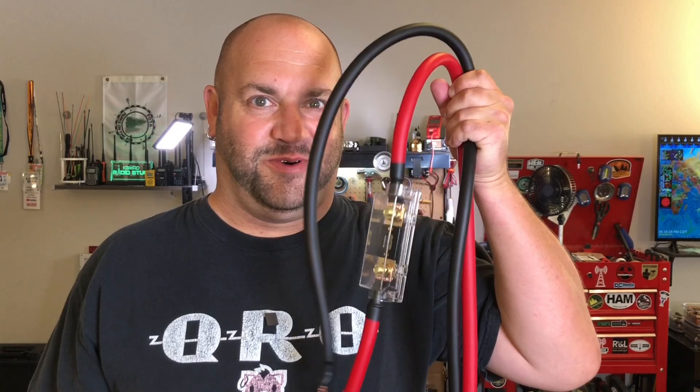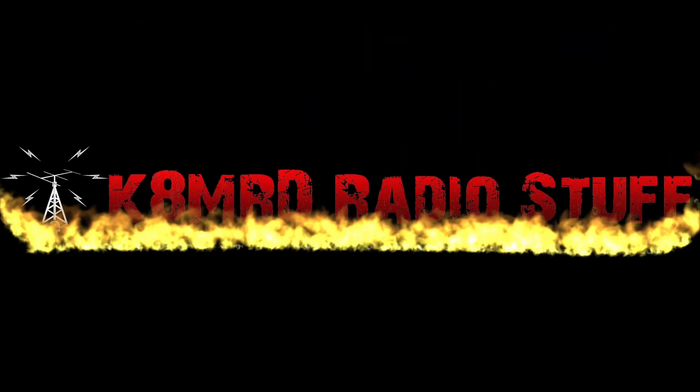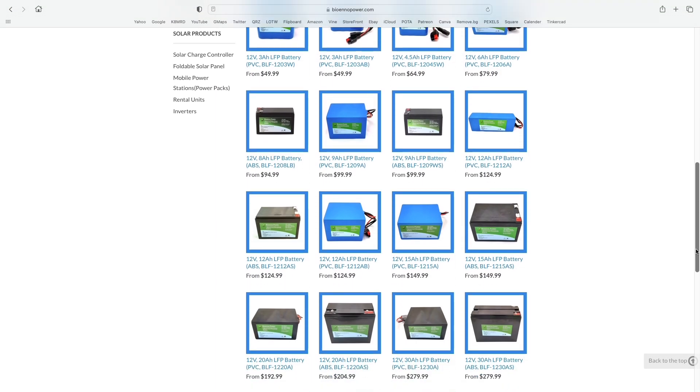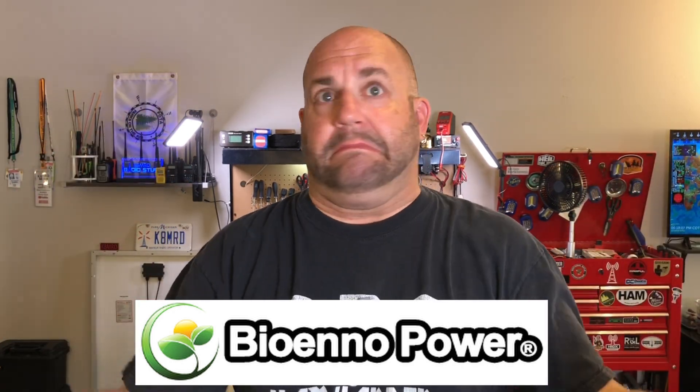I just built something freaking amazing, and these are the wires for it. I have to give a huge thank you to Kevin at Bioeno. Bioeno Batteries has been my earliest and longest running supporter of the channel, pretty much from almost its inception. When I was at Dayton talking to Kevin, the owner of Bioeno, about some projects that I had in mind that required a little bit bigger battery than I had, he did not disappoint.